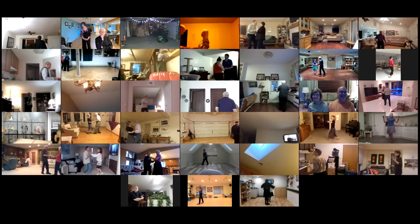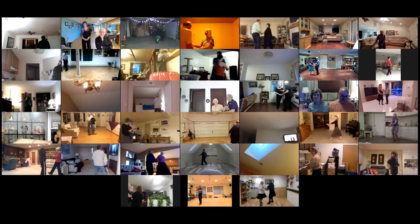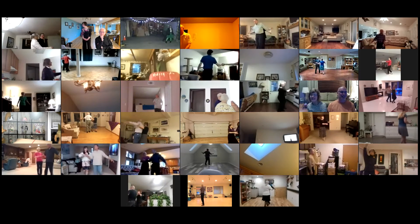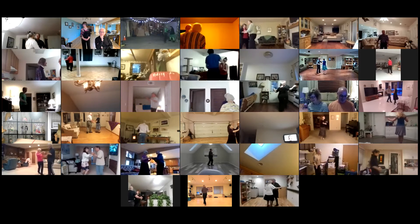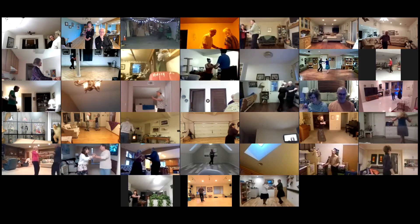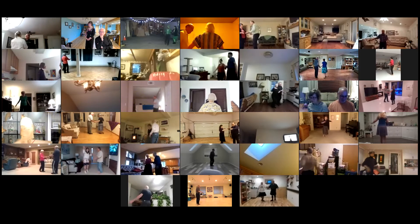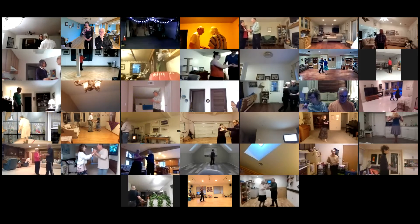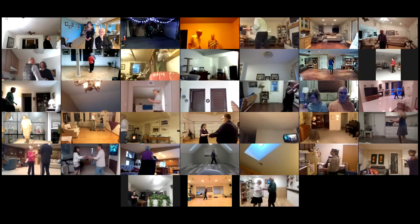Basic. Open break, whip to center, handshake, shadow new yorker twice. Fence line through to a serpiente. Fence line, hand to hand, crab walk three, sidewalk three, spot turn, half basic, whip.